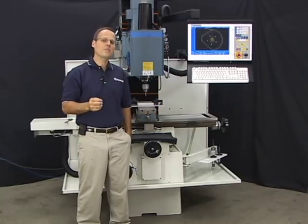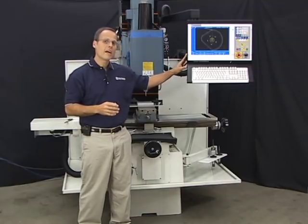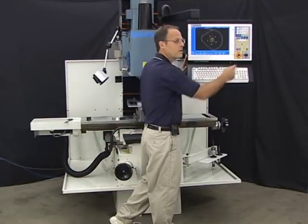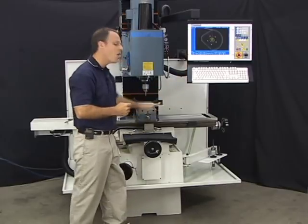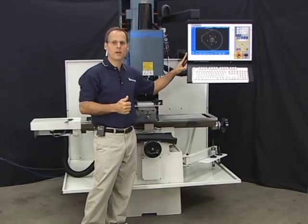Before we dive into making parts, I'd like to go over the control power requirements, get you oriented with the operator's console, and show you how to home the machine out. So let's go check out the control power requirements so we can get her up and running.